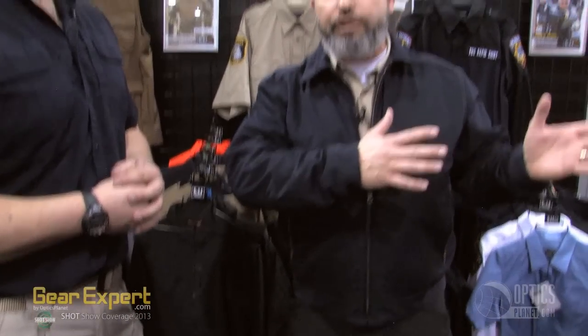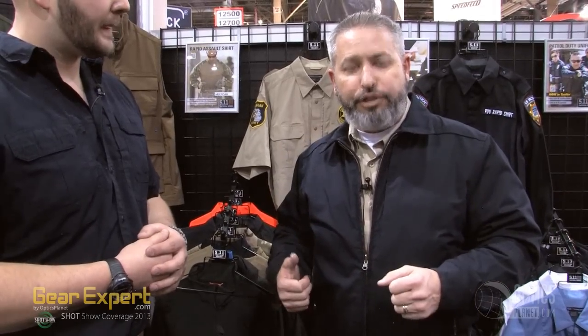So this is our new TacLite Reversible Company jacket. Typical of 511, we are the industry leader when it comes to innovation, and this jacket doesn't back off from that. When we look at what firefighters are wearing day in and day out, they're either wearing a typical station jacket or a job shirt. We've got the best of both in our current line, but wanted to combine those two. What's never been done that we've ever seen in the market before is a reversible company jacket that reverses into a job shirt.